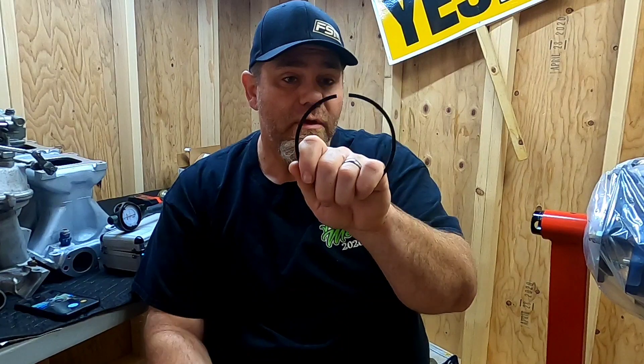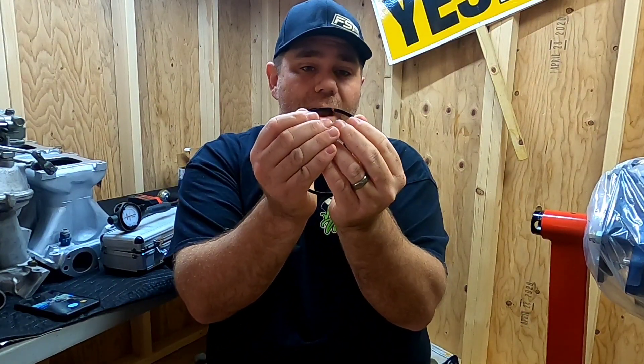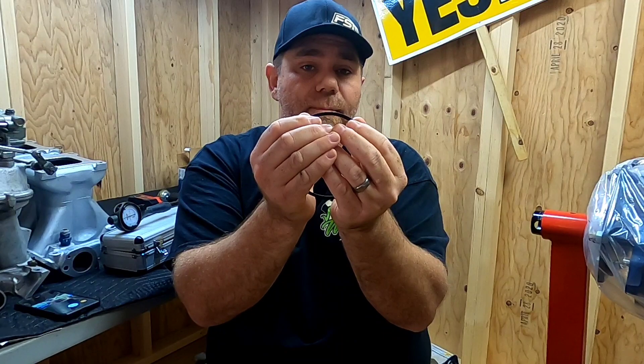Cast pistons and hyper-eutectic pistons are not as strong as forged pistons. But the first thing that people do when they see a piston failure is they blame the piston, when in fact the majority of those causes is from a ring gap issue. What happens is when you spray a lot of nitrous or have a lot of boost, the temperatures inside the combustion chamber are sharply raised. And that gap will actually close and butt up against each other. And when that happens, something has to give, and the piston ring land will break off of the corner of the piston.